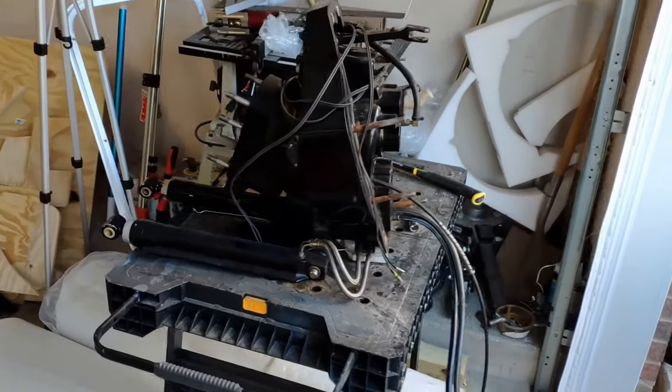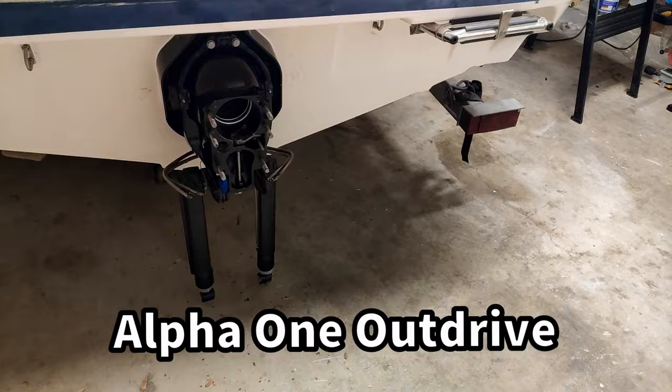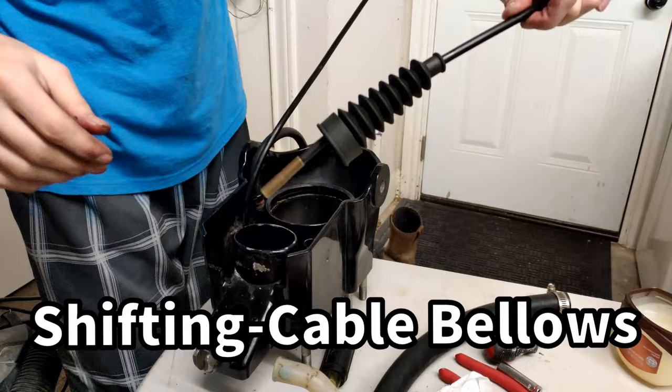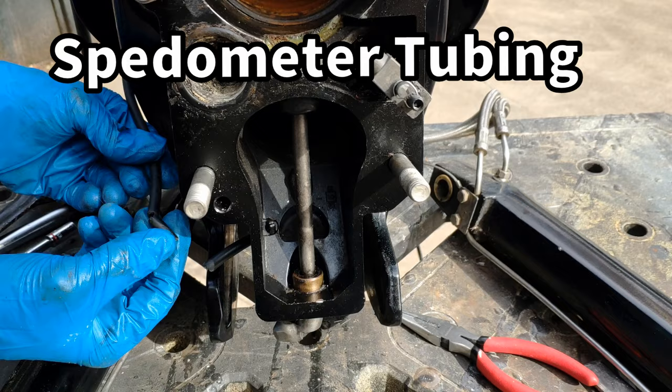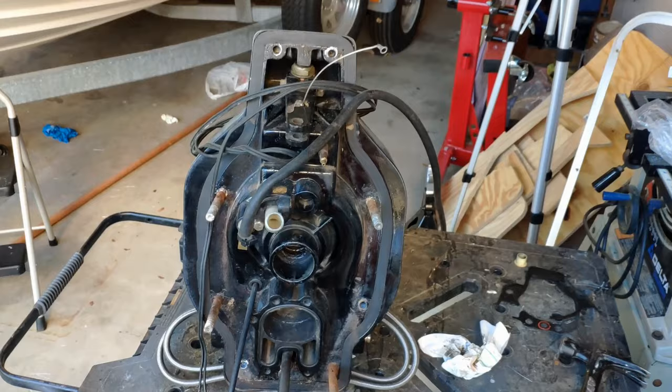Welcome back to Zach's Garage. In today's episode we are going to be rebuilding the gimbal housing on my MerCruiser Alpha One OutDrive. The list of things I'm replacing includes: the gimbal bearing, u-joint bellows, exhaust bellows, shifting cable bellows, the water hose, the oil line, and I'm also repairing the speedometer tubing and the trim sender wires. Let's jump right into the video.